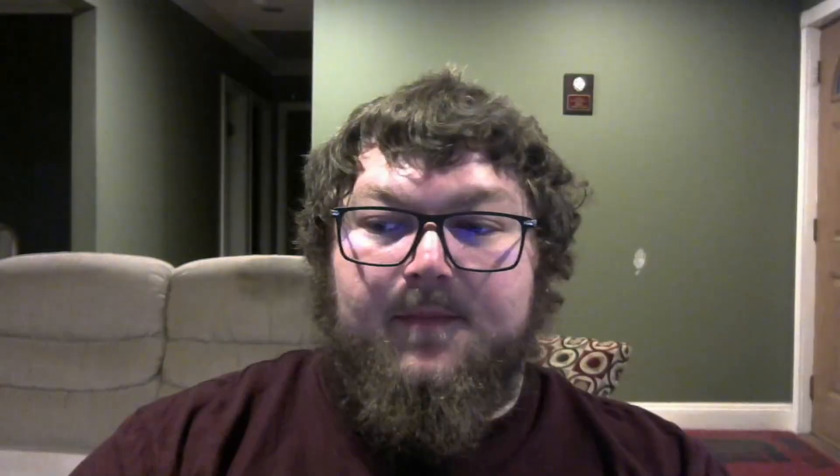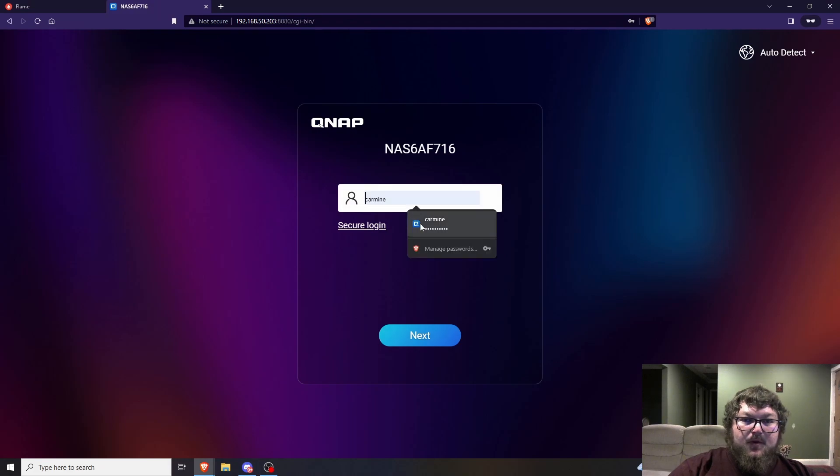Now let's go over what everything actually runs. This is my Heimdall dashboard — I actually have a video on how to make this. Going forward in the new year I might start looking at other options, so keep an eye out. Let's start off with the NAS since that's first.